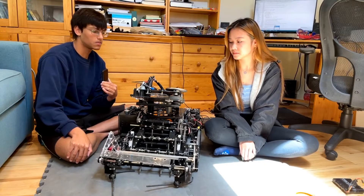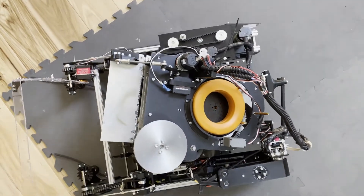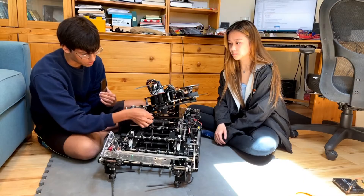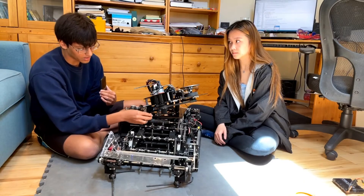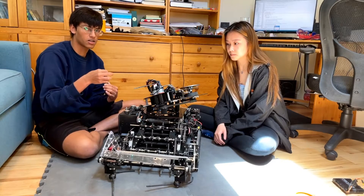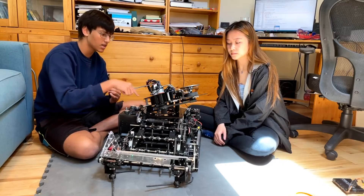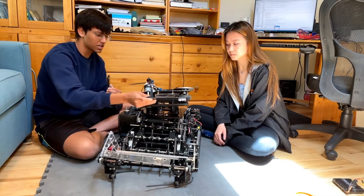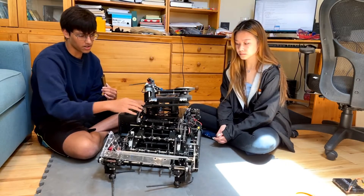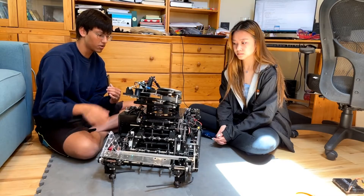The turret is modeled after common FRC turrets. It uses a large Delrin plate, about six millimeters thick, machined by a local team. Supporting the turret on this plate is a system of bearing stacks — a large bearing, a smaller bearing, and a larger bearing on the bottom — sandwiching the plate. Six of these bearing stacks are evenly spaced around the turret. Even though the shooter, motors, and flywheel are cantilevered off-center, the turret still spins easily due to the robustness of these bearing stacks.